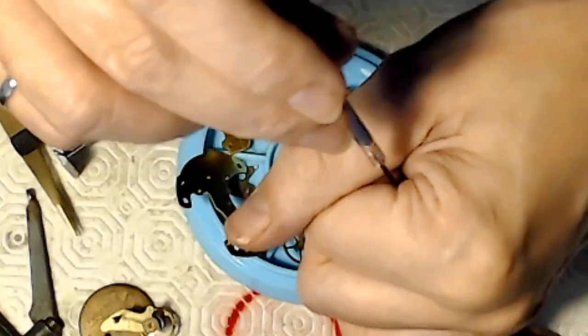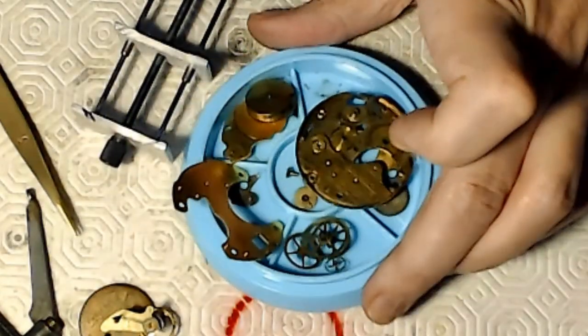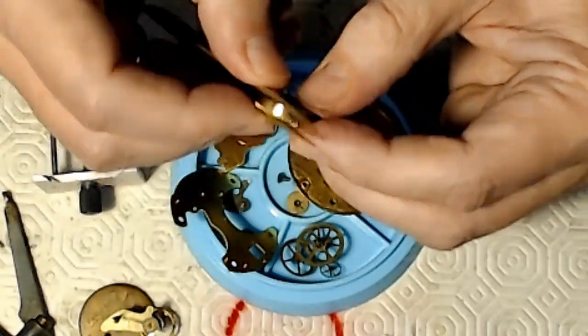You've got to make sure that the pivot is sitting in the jewel nice and you don't have any issues there — that's the end shake — make sure it's right. The mainspring is clean as a whistle because I think I cleaned it and put it back together again. So pop that baby back in.